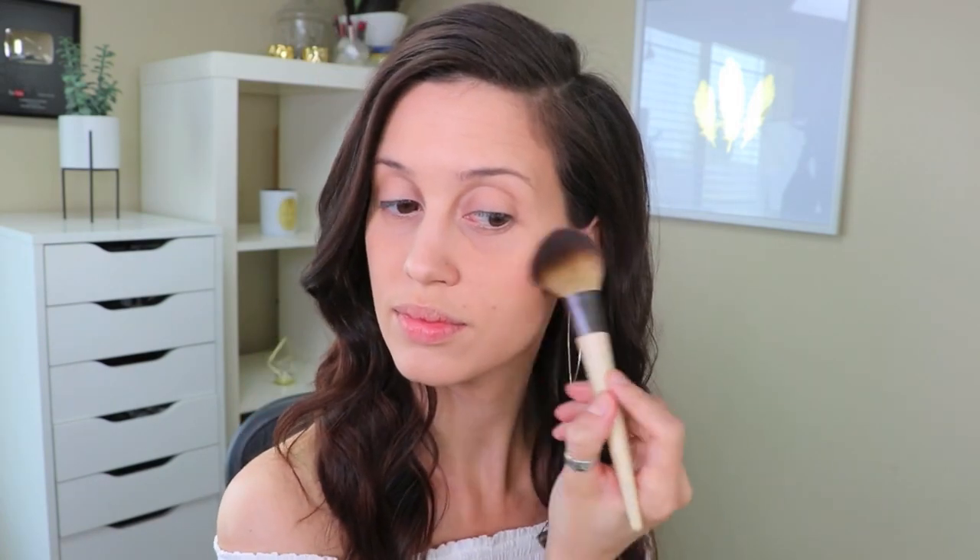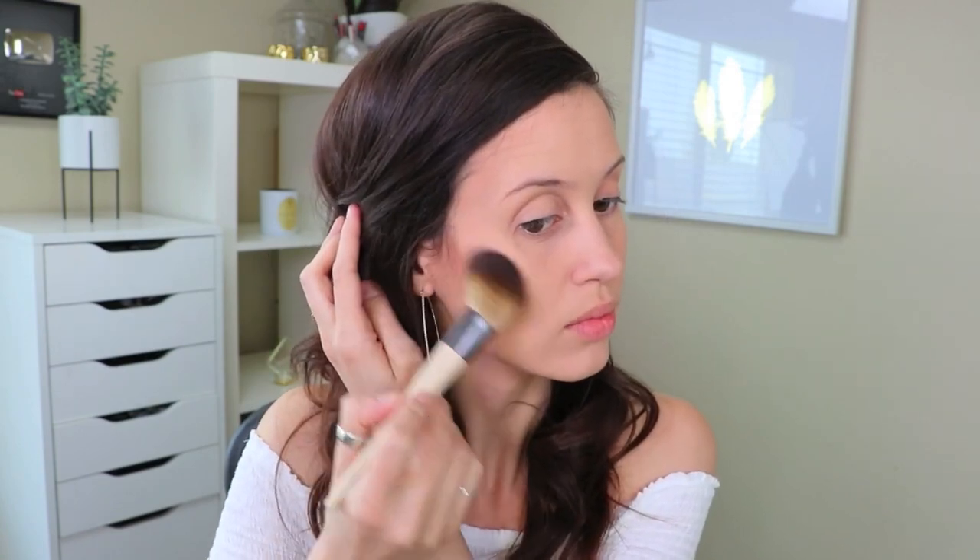With that same full blush brush I'm going to use this really beautiful natural blush, and I'm also going to use the same brush for my highlighter as well.